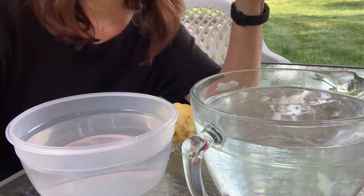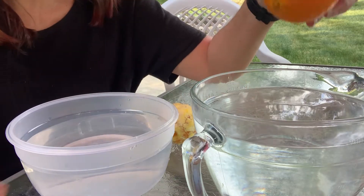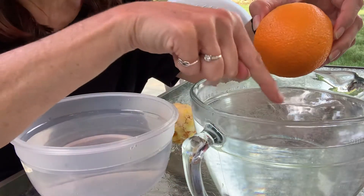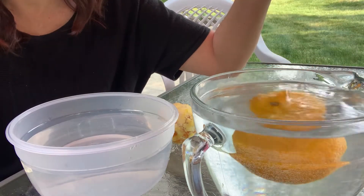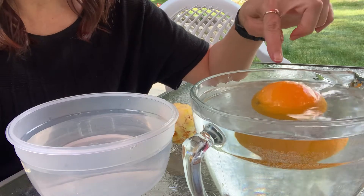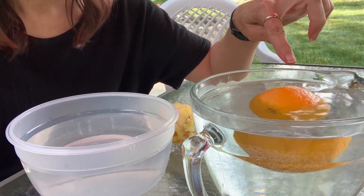So you need to think — do you think this is going to sink and go down to the bottom of the water, all the way down, or is it going to stay up here on the top? Let's check and see. Look, it started to go down, but it's at the top of the water. It did not sink. Wow.